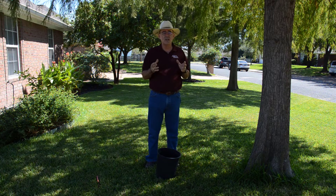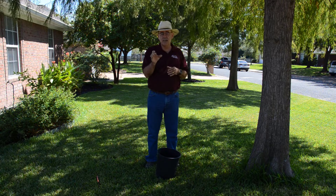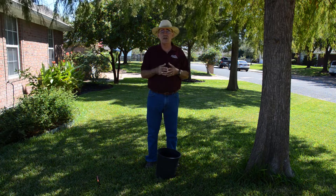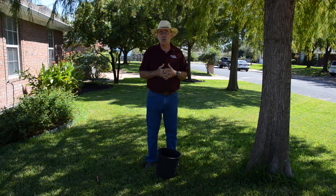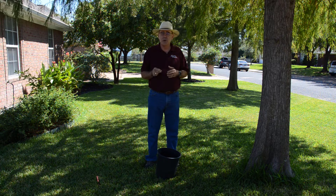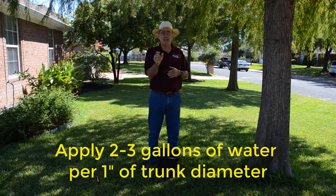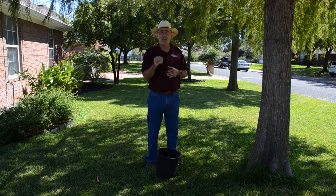We're focusing on trees less than about two and a half inches in diameter — what most people bring home from the nursery. What we want to do is put about two to three gallons of water per inch of trunk diameter. So for a one-inch tree — about the size of a broom or mop handle — that's two to three gallons of water every time we water, soaked down into the soil.